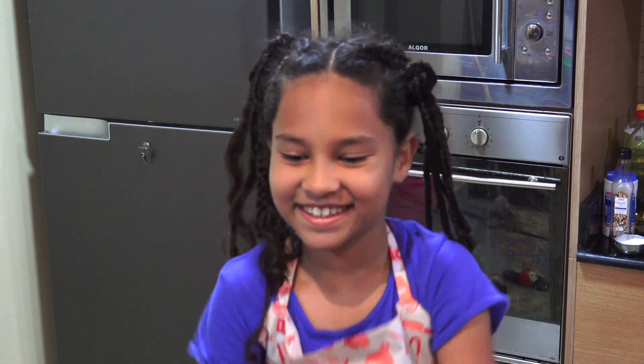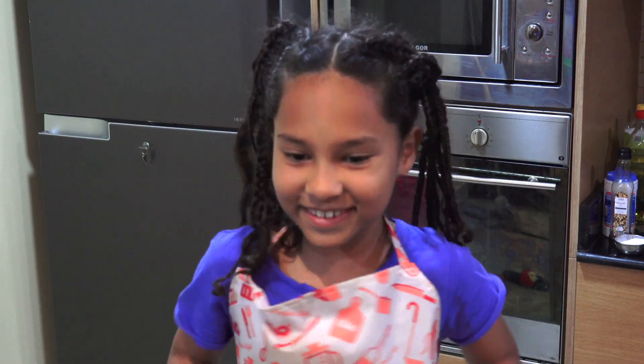Hi, my name is Maya and this is my kitchen. Hi, good morning. Today we're going to make egg bread.